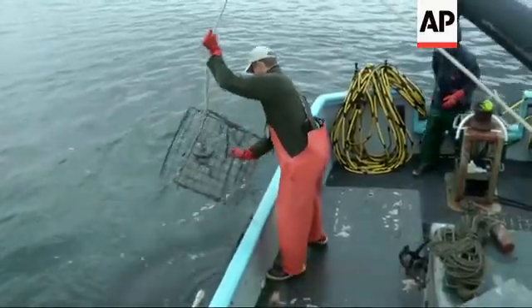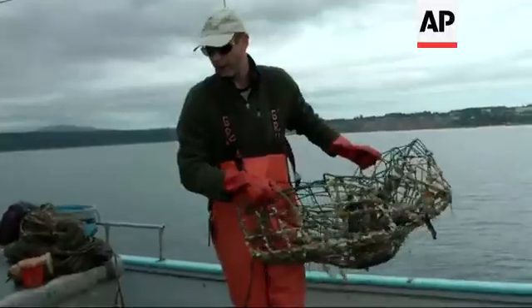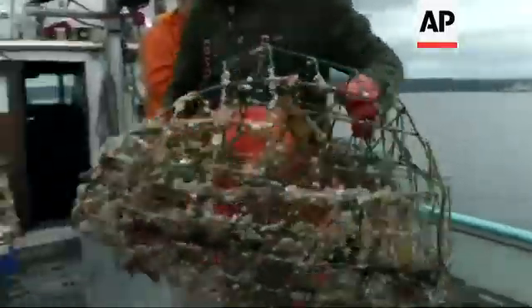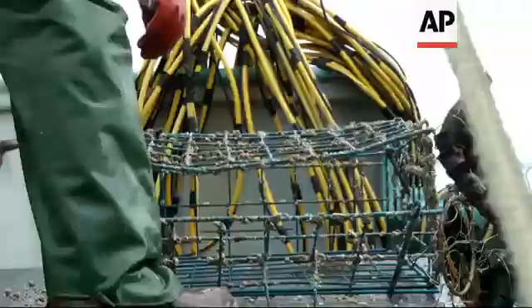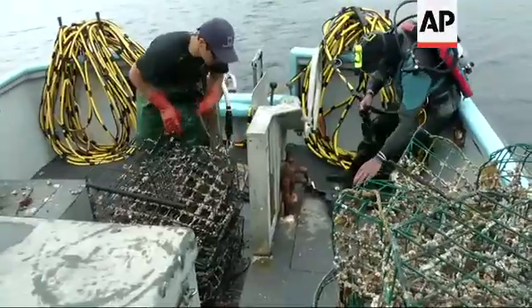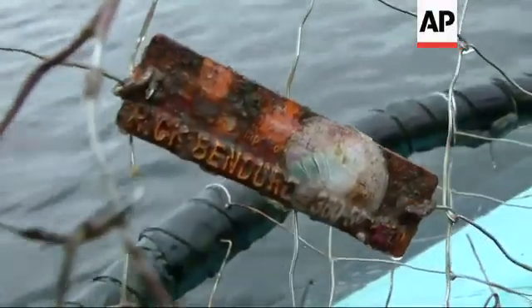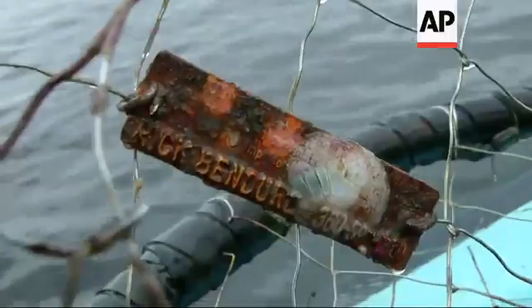This is a preventable problem. So if you're out crabbing, weight your pot. Know the depth of the water that you're crabbing in. Make sure your buoy is super visible so vessels won't cut the line. Stay with your pot — don't just leave it there. If you stay with your pot, you will have a much higher likelihood of keeping that pot than if you leave it.